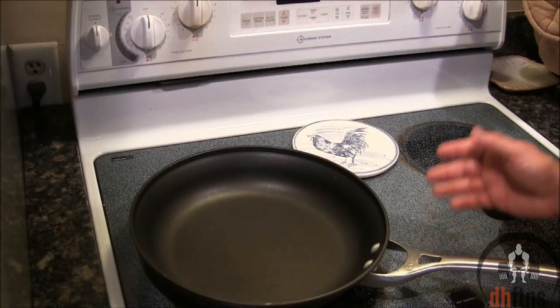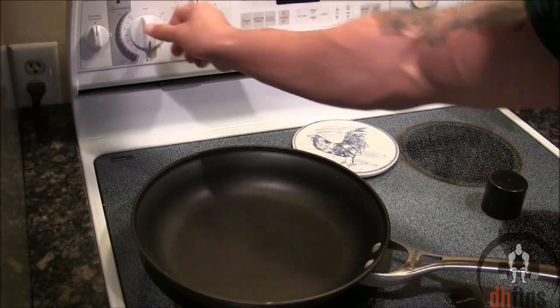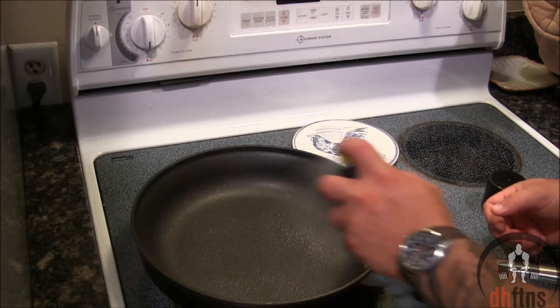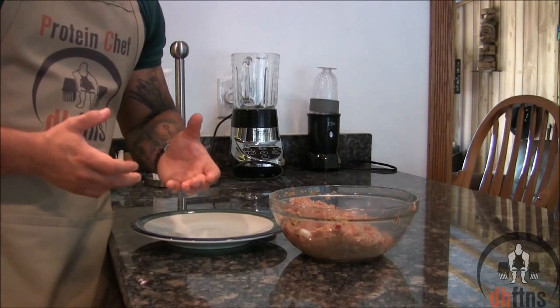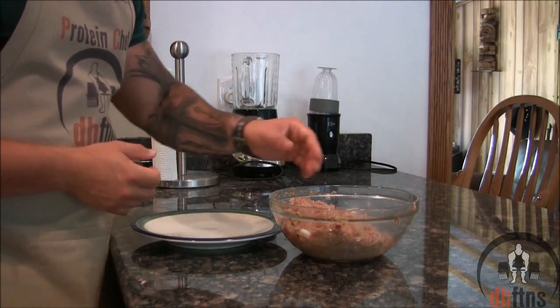To save some time before you shape your burgers, take out a large stove top pan, put your burner on medium, spray some non-stick cooking spray into your pan and let it heat up. A quick tip: if you wet your hands a little bit beforehand, your mix isn't going to stick to them as bad. So now just shape your burgers.